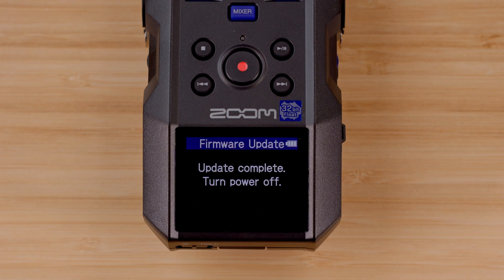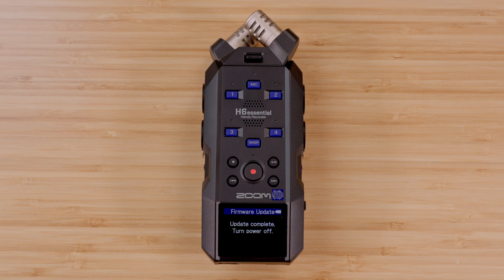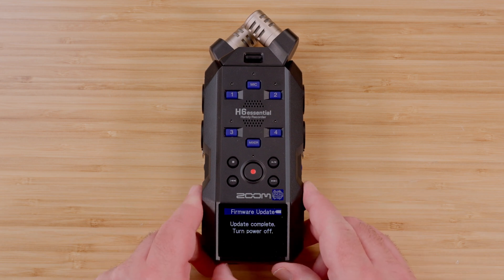Once the update is finished, the screen will display a message reading "update complete, turn power off." After seeing this message or waiting two minutes, power off your H6 Essential and power the device back on.